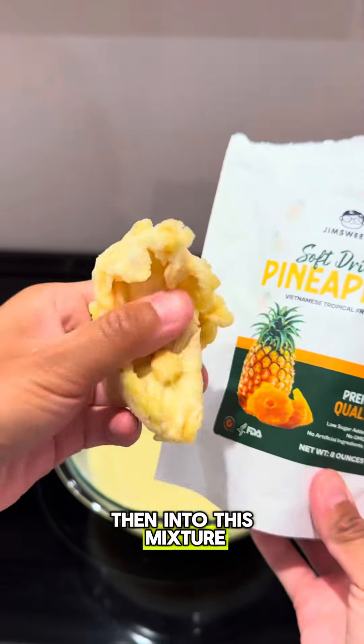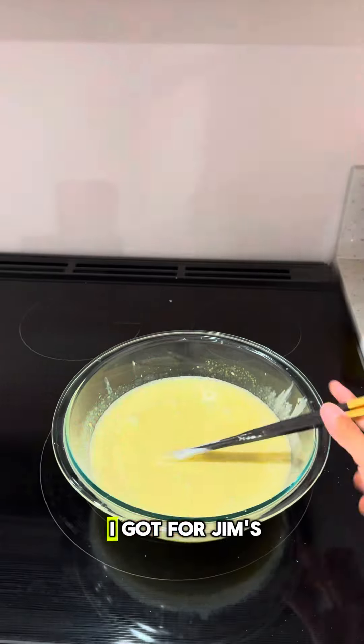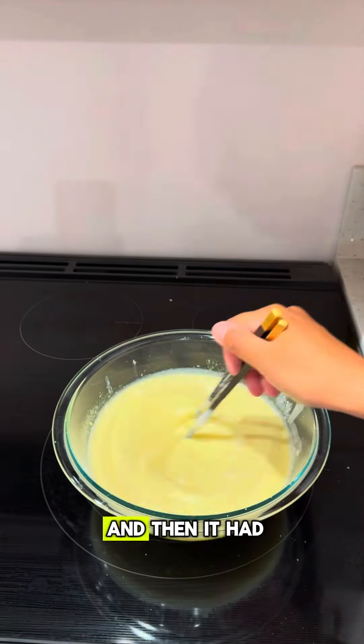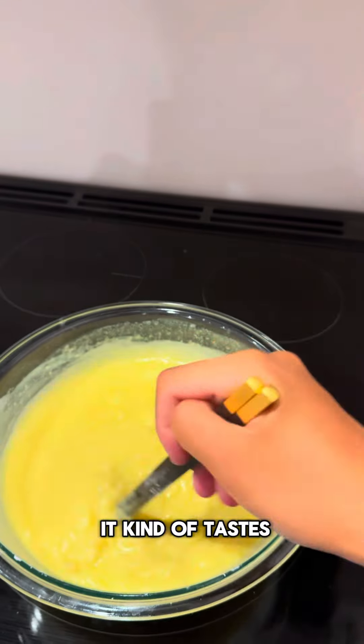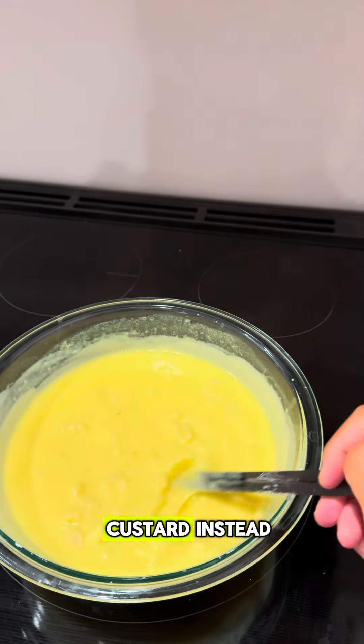Then into this mixture, I'm going to chop up some dried pineapples I got from Jim's Sweets for the pineapple part. It kind of has a flavor like — you know pineapple cakes from Taiwan? It tastes kind of like that, but inside a custard instead.